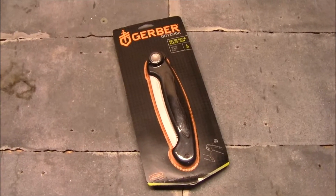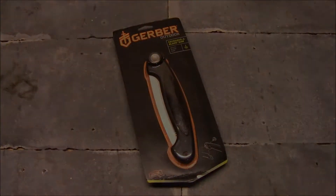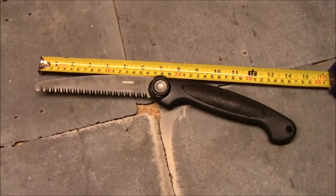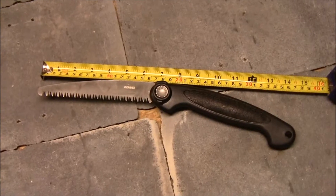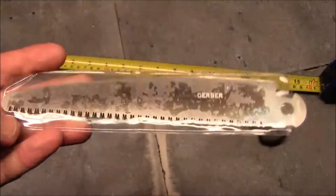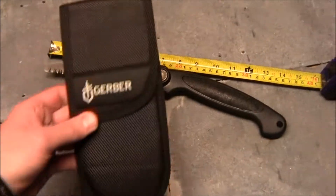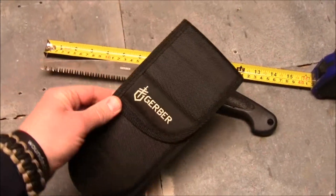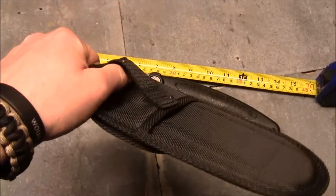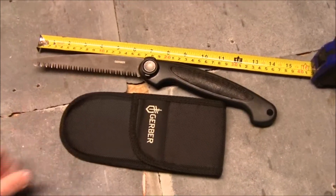We'll talk about it here in the basement and give you a quick rundown of some of the specs, then take it out into the field. Here's what it looks like opened up — it's about 14 and a half inches long end to end. It also comes with a separate blade you can swap out, thus the 'exchangeable blade' description. This has finer teeth, and it comes with a little sheath that has an option to put it on your belt. You can fold it up and carry the whole thing right in there.